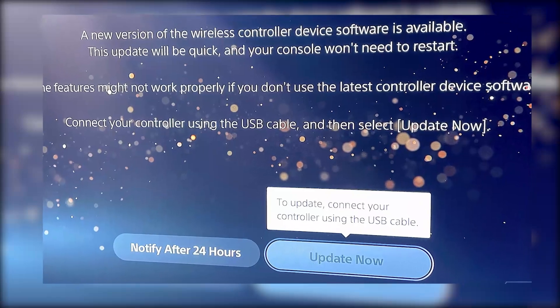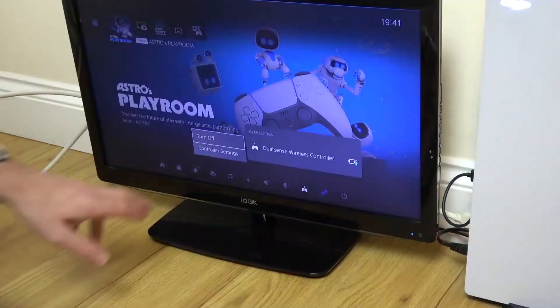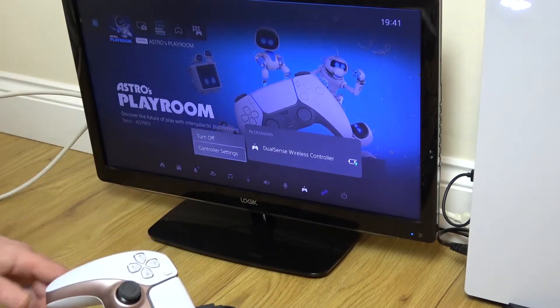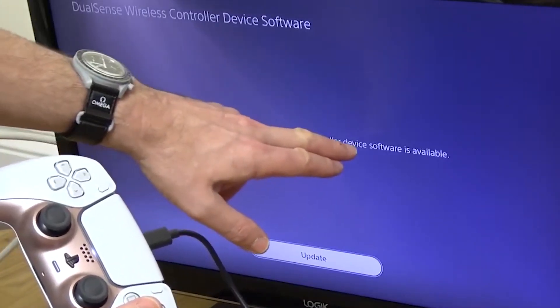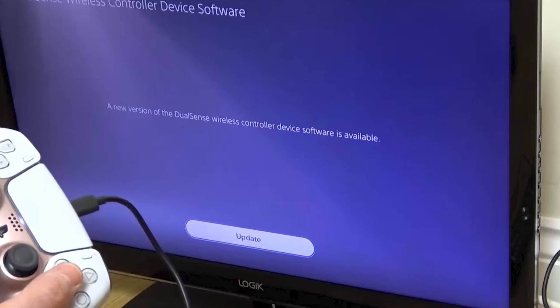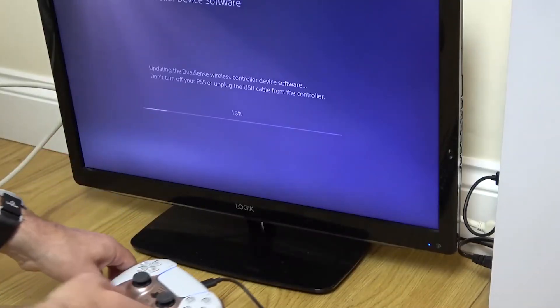If you didn't get the prompt or want to check manually, there's a way to do that too. Go to PS5 Settings, then scroll down to Accessories. Inside Accessories, go to Controller General and you'll see an option for DualSense wireless controller device software. If there's a new update available, you'll see an option to install it right there. Just follow the instructions on screen and your controller will update.